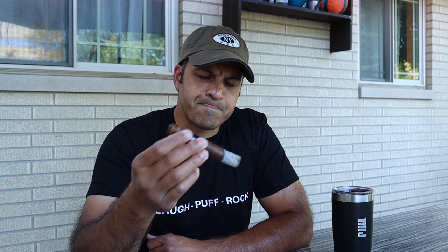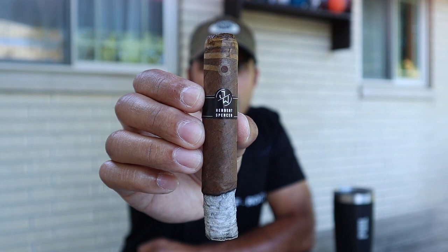We are well into the first third, actually almost rounding off to the second third at this point. The draw, unfortunately, has stayed about the same — pretty snug draw. Flavor-wise, some earth, a little bit of butter, and some nuttiness in there every so often. On the retrohale it's just been earth and leather, and the finish is some earth, a little bit of butter, and a very faint leather. If I'm being honest, I'm not really digging this cigar.